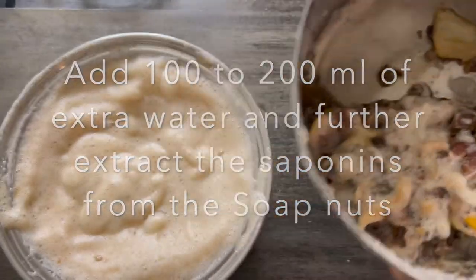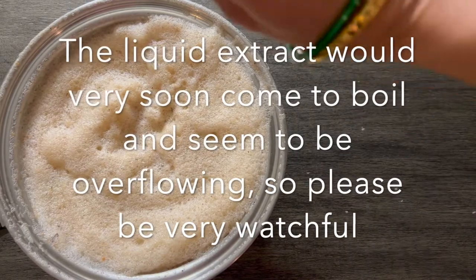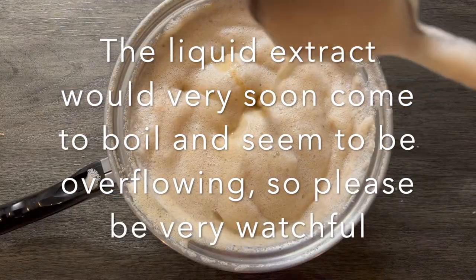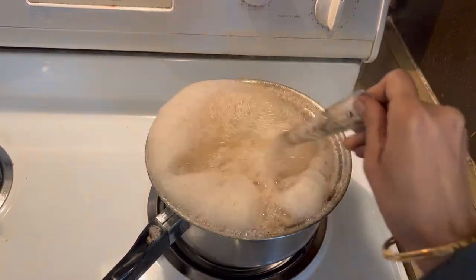We can add an additional 100 to 200 ml of water and again smash and extract the saponins completely from the soap nuts. Now we shall add the edible camphor and again boil the liquid extract on low flame.